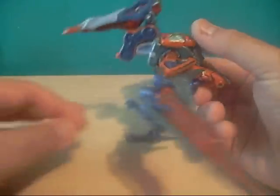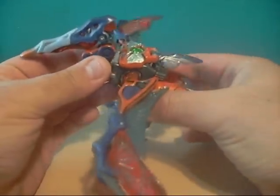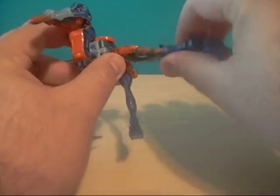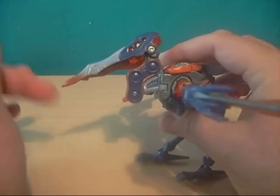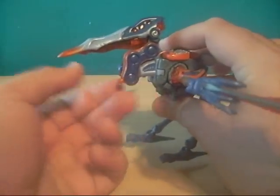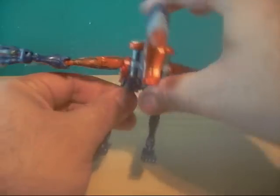The Beast Mode overall is alright. I'm not too fond of the legs right here — they just don't do it for me. But from here up it looks really nice. Articulation: the wings do move, the legs of course move, as well as the ankle. And the head — if you move this, the head and neck move. I'm not sure if this is supposed to be floppy or supposed to lock. It comes with instructions and I haven't seen any other reviews on this guy, so I don't know if the mechanism is broken or it's supposed to be like that. Overall the Beast Mode is alright — not the best, but definitely not bad either.